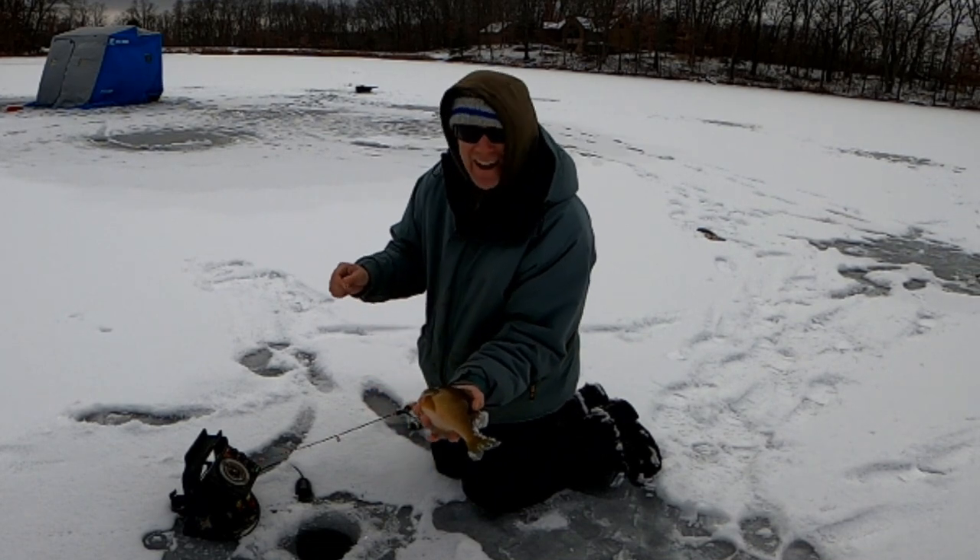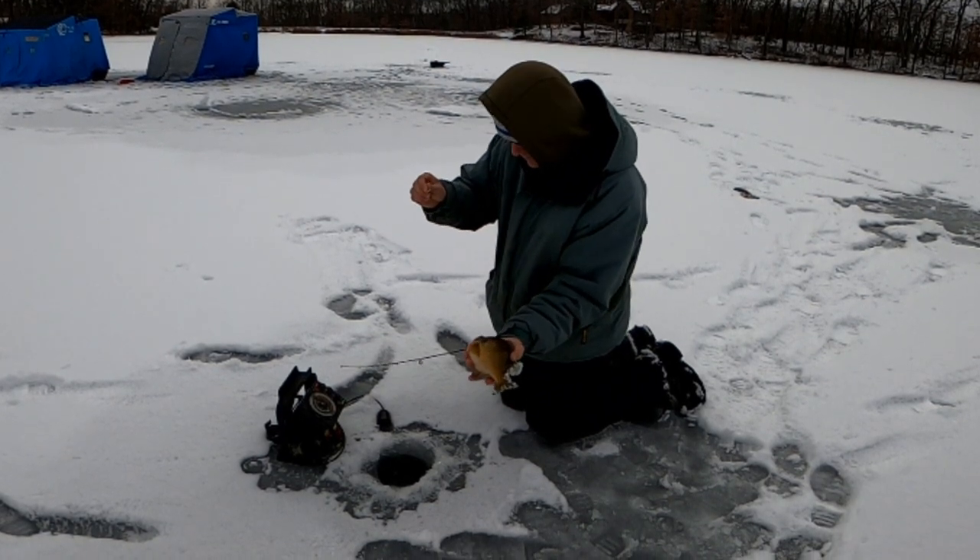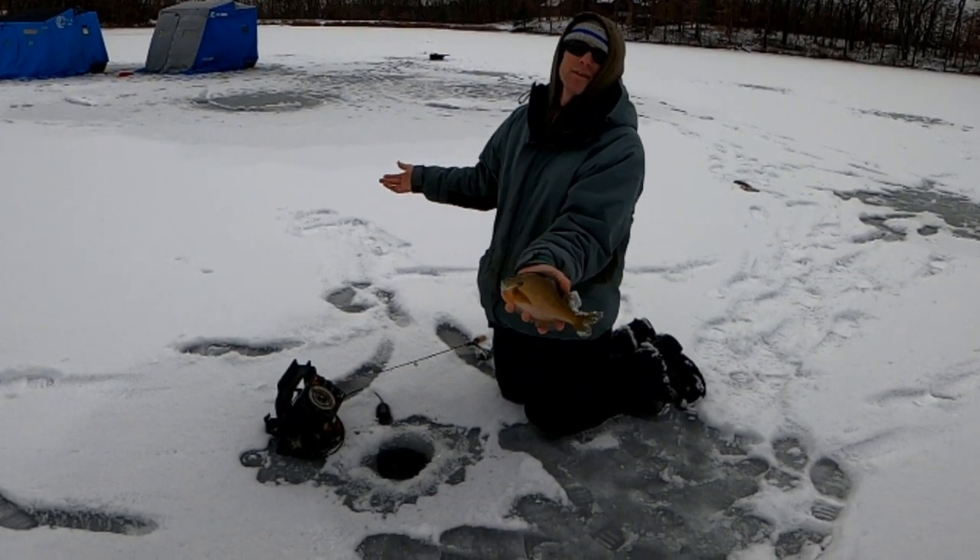Noodle rod, no spring bobber — just dropping it down there and bringing it up. I'm not going to brag... okay, maybe a little. I have caught more than anybody else here, including my friend Jim Wheeler. He's upset with me because I'm out-fishing him. I don't know what he expects.